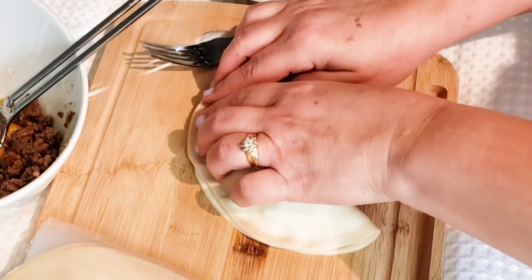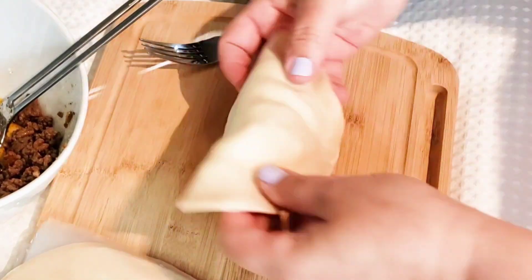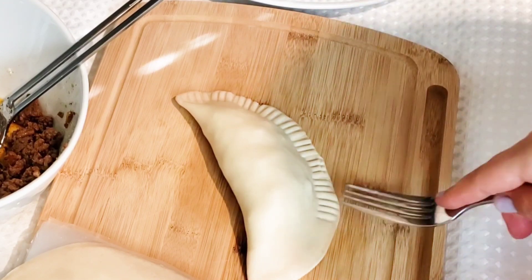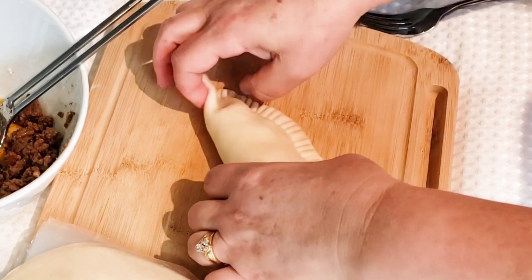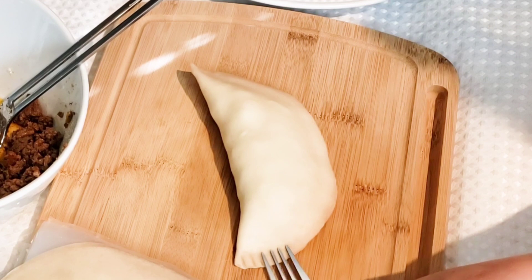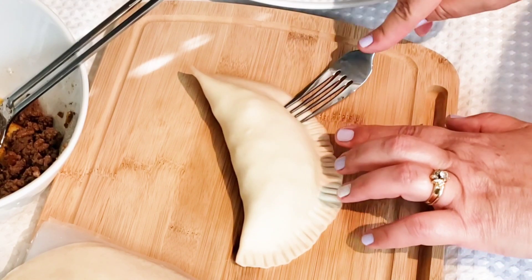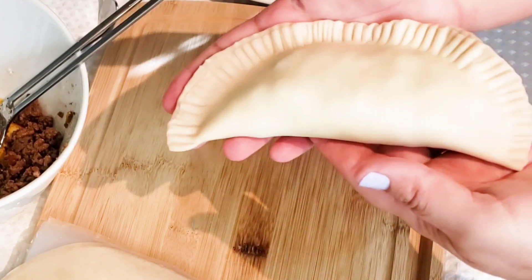Then you're going to tuck it in on the sides a little bit and then flip it over. Once you've flipped it over and both ends are even, you're going to press down all the way around. And then with a fork, just make the indentations all along the edges and flip it over and do the same to the other side, just to ensure that it doesn't open up while you're deep frying this. I deep fried mine, but you can go ahead and bake yours if you prefer. I'll leave the instructions in the description below so that you know how to do it either way you choose.